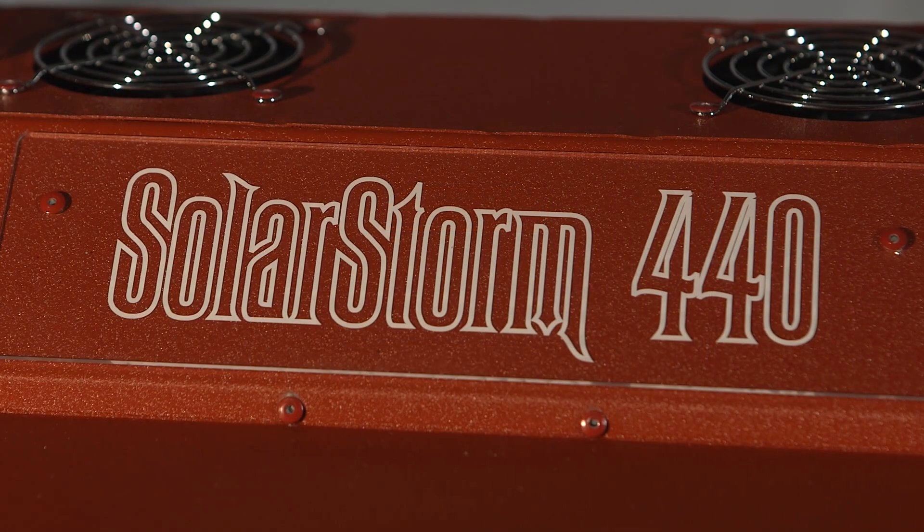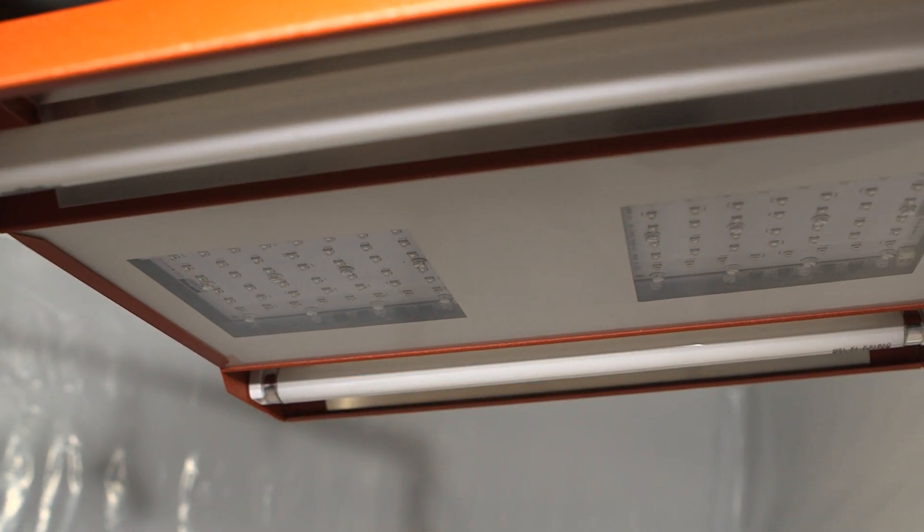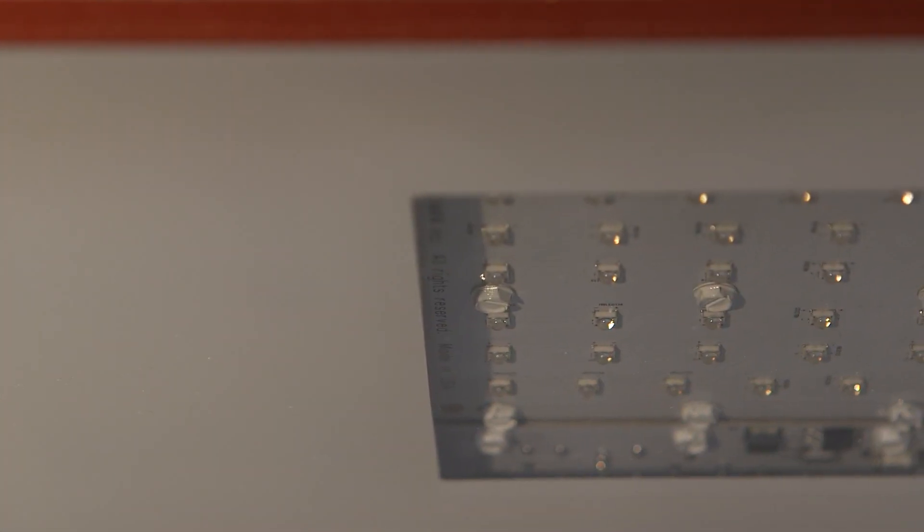The SolarStorm 440 is a very powerful LED-based grow light. It features 88 high-power 5-watt LED emitters for a total nominal power of 440 watts.